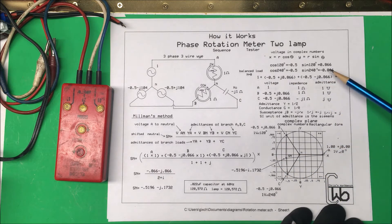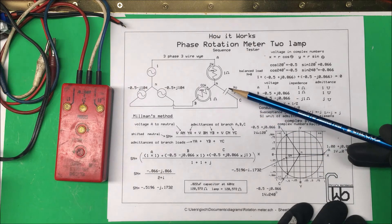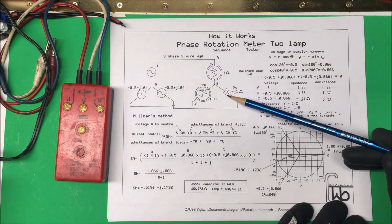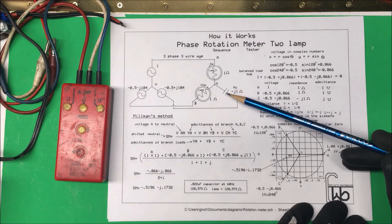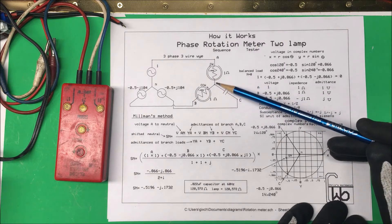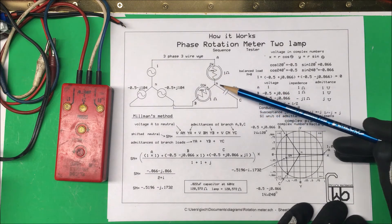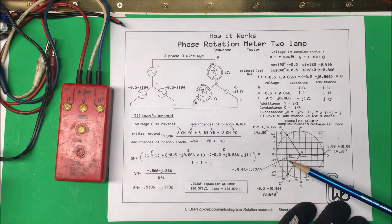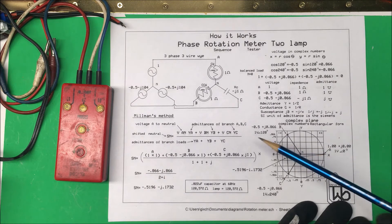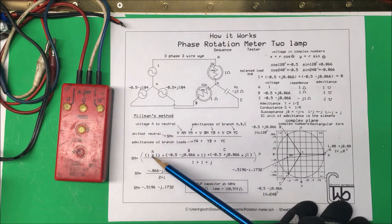When you add those voltages up they come to zero. Now this capacitor phase is going to be about 90 degrees out of phase with the others, so this neutral point is going to be floating around and the voltage on these phases is going to be different because of the imbalance. We want to determine where this new neutral point is going to be — I'm calling it the shifted neutral — and we're going to find out where that shifted neutral is.